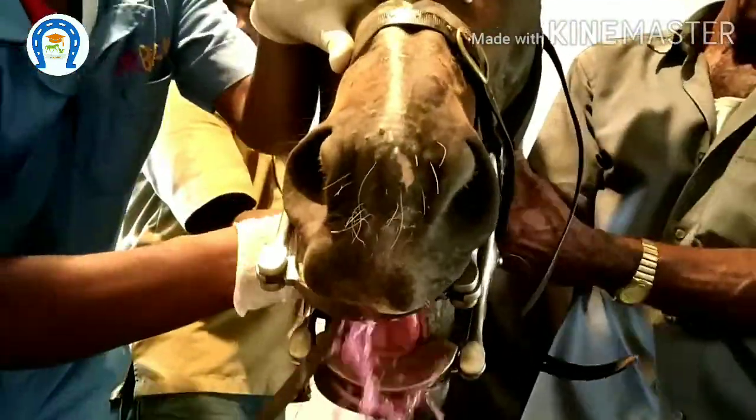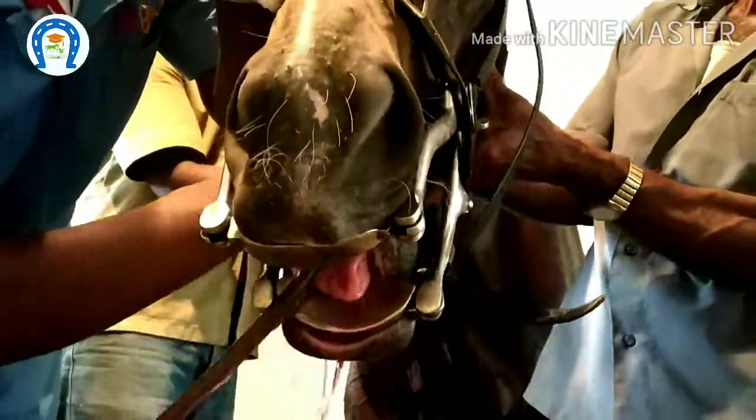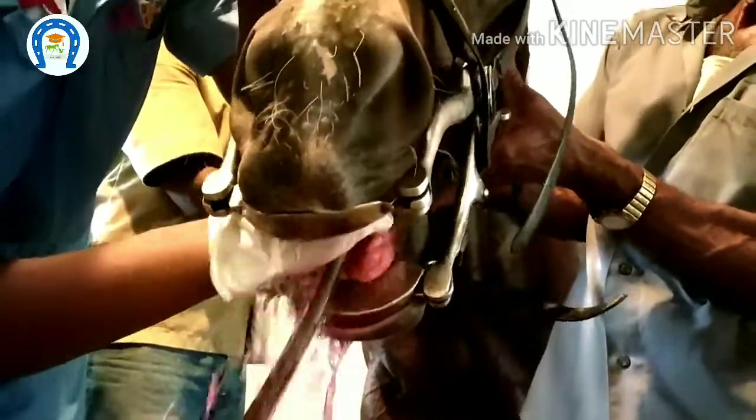After applying the speculum, clean the mouth with antiseptic-added water, because there may be feed material or grass. If we clean the mouth properly, we can visualize the mouth properly.